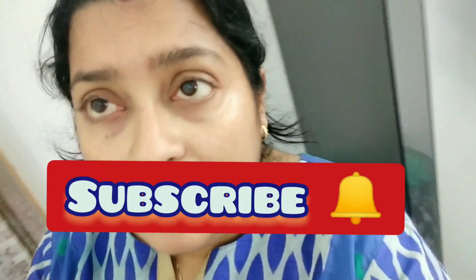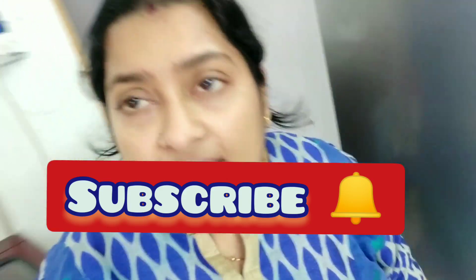Hi, good morning! How are you? Thank you so much for coming to my channel. My channel name is Easy Davit Amita. How are you all? Love you all, friends, and thank you so much for watching my video.